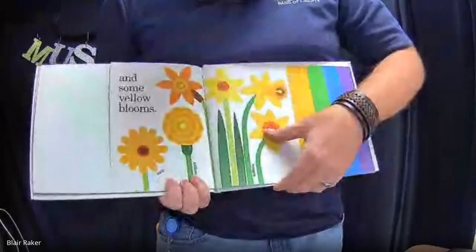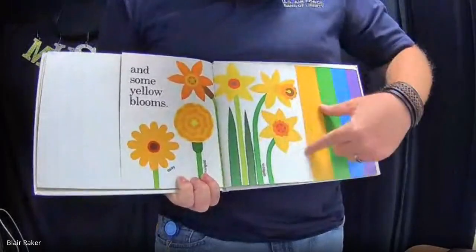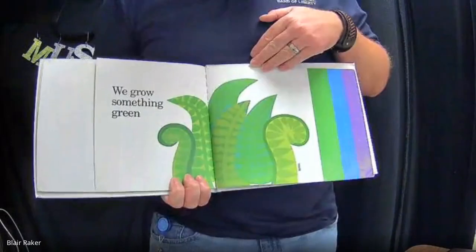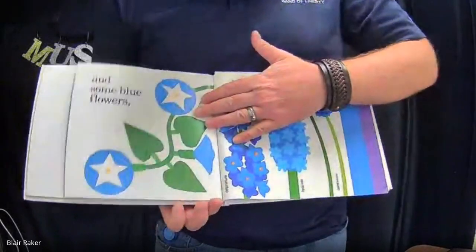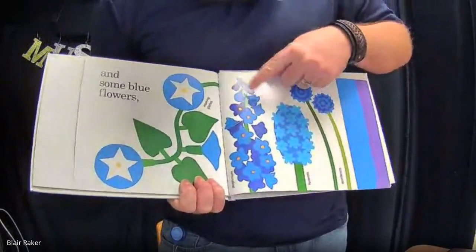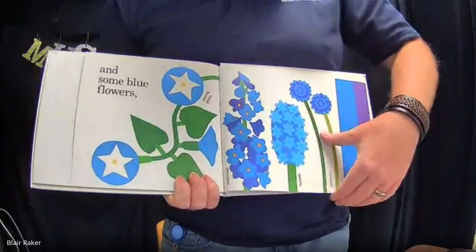And some yellow blooms — daisy, marigold, and daffodils. We grow something green, like these ferns. And some blue flowers, like morning glories, delphiniums, hyacinth, and cornflowers. I've seen delphiniums growing around here in Texas.